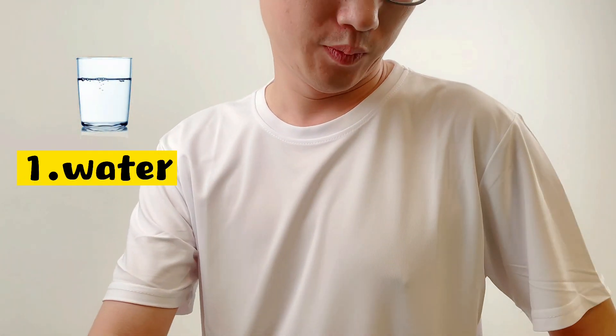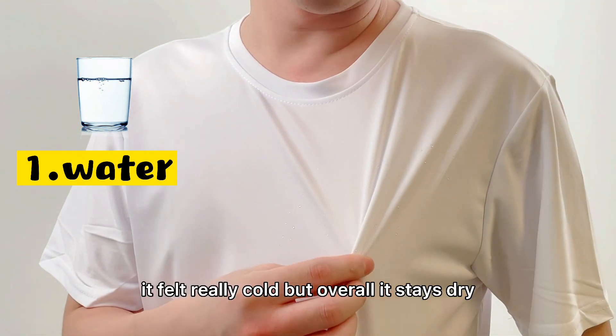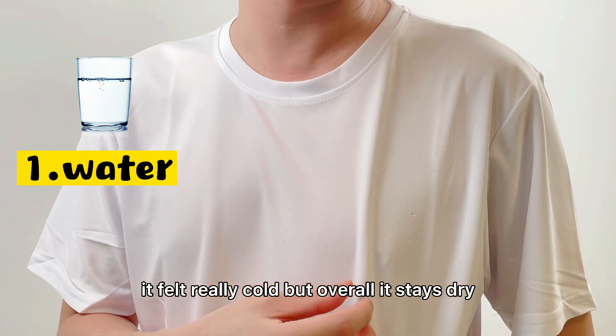Let's see it close up. Wow, did you see it? It's dry. It felt really cold but overall it stays dry.